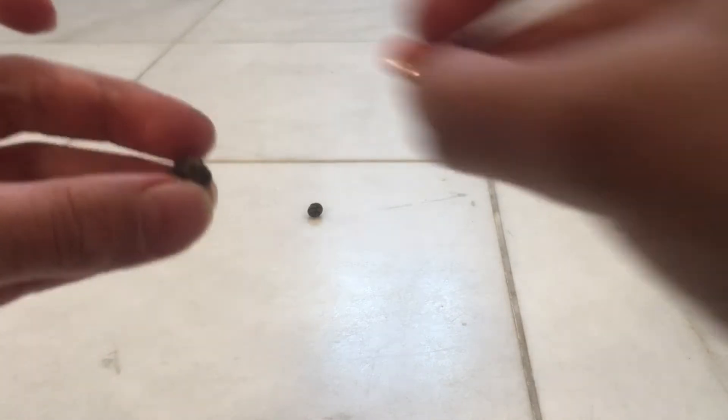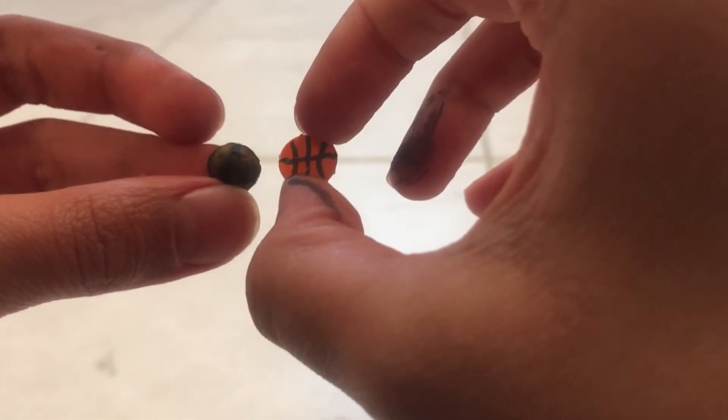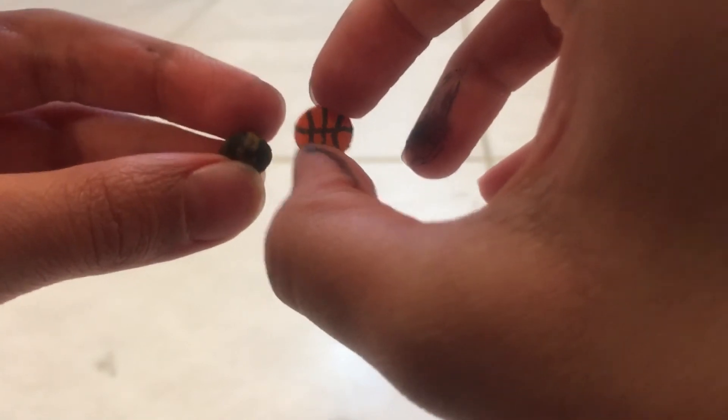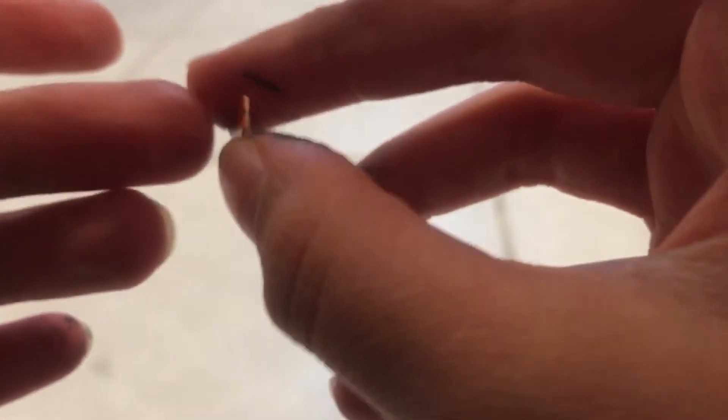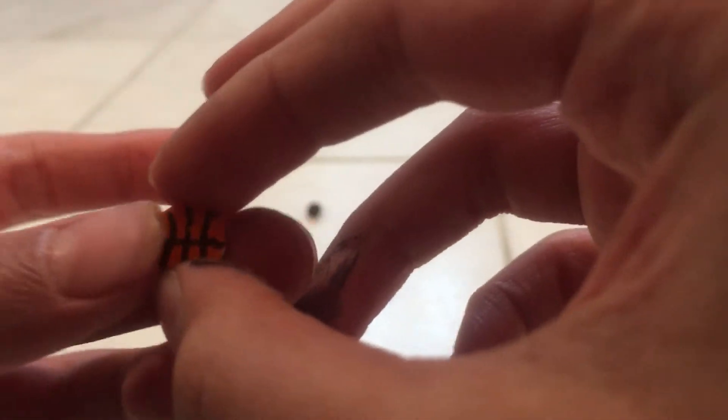Here is the little basketball, and here it is compared to the older one I made two months ago. You can see it is actually smaller than the older basketball. The older basketball is flat on one side, while this newer one is normal.